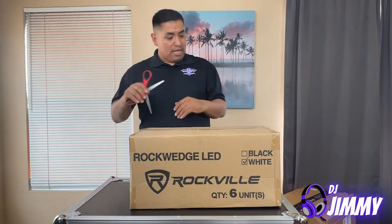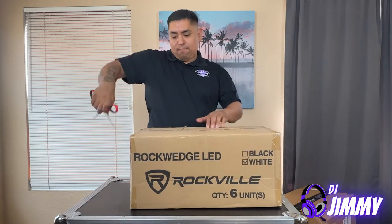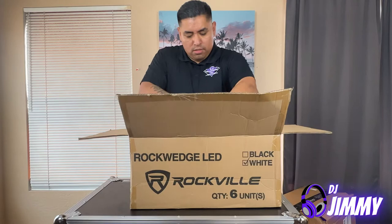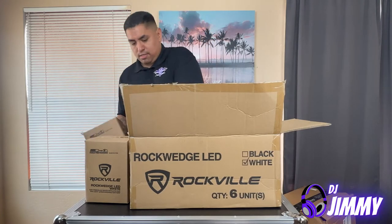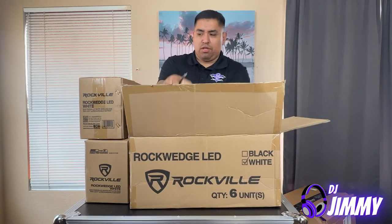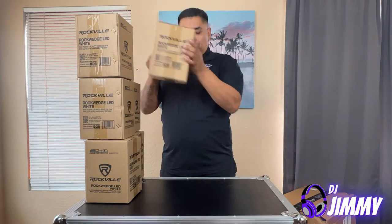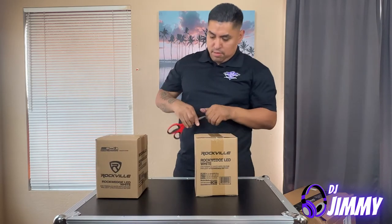I'm about to unbox this and show you guys — I'm pretty sure a lot of you have already seen these online. So they come in these boxes right here. Let me get these out and probably just unbox one and show you guys. It looks like there's six, like I mentioned.